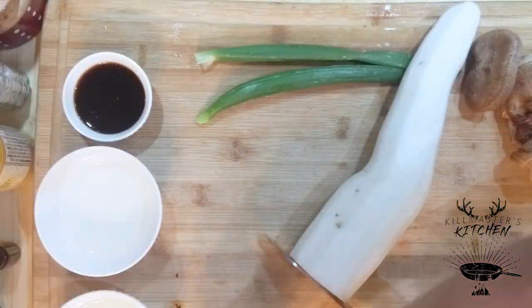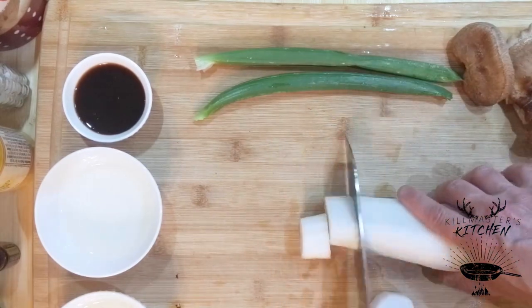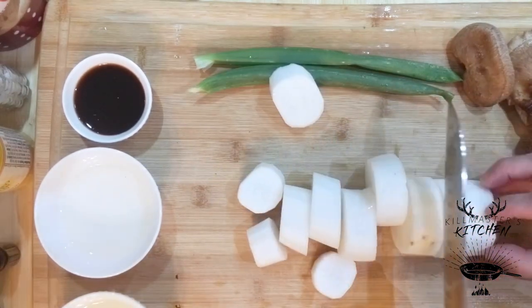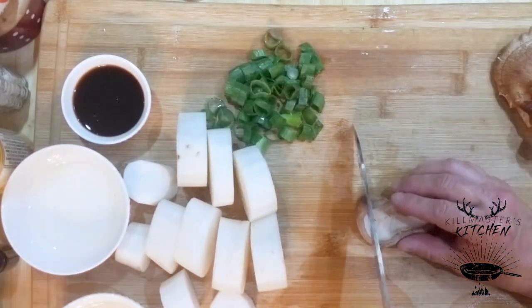We've got our daikon — we peeled it and we want to cut this in about one-inch thick slices. Set that aside. We'll go ahead and slice up our green onion and slice up our shiitake.